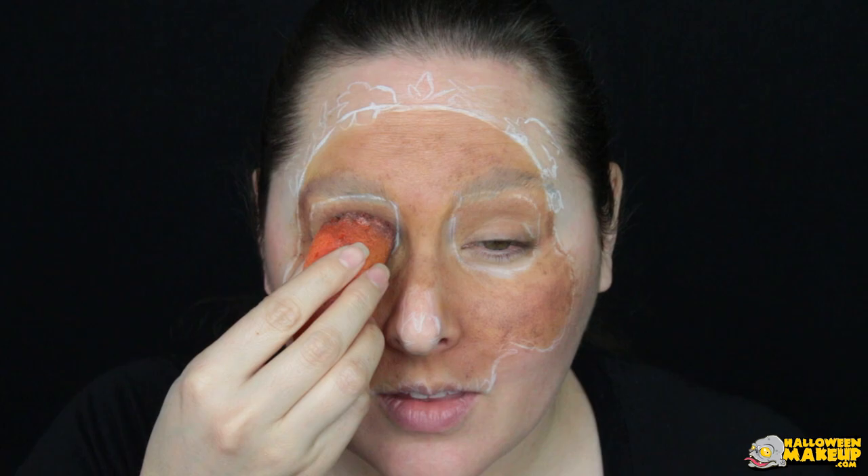Just spilled my water everywhere! Body Painting 101 — keep your water in the container.